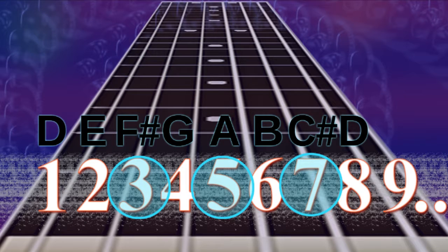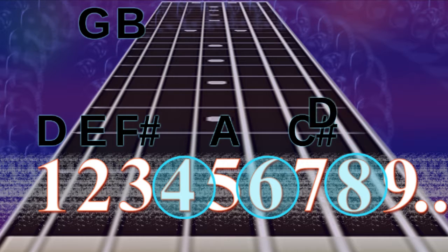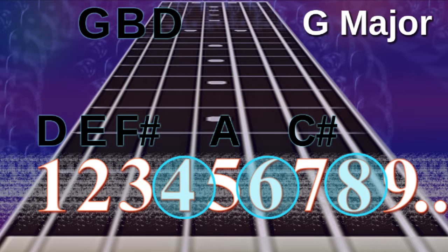What if we continue on and play the 4th, 6th and 8th notes together? That's G, B and D. That's your G major chord — your G major chord is the 4th chord of the D major scale.